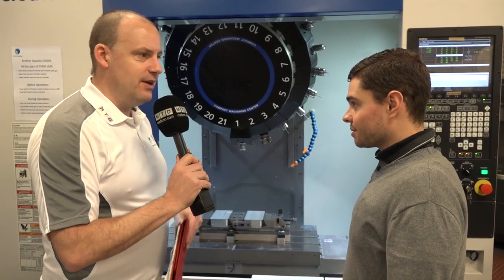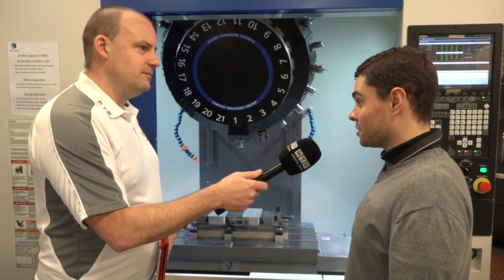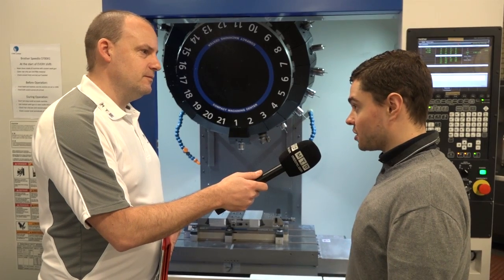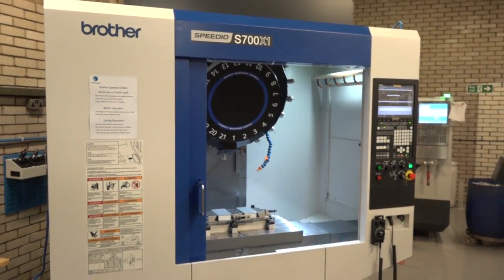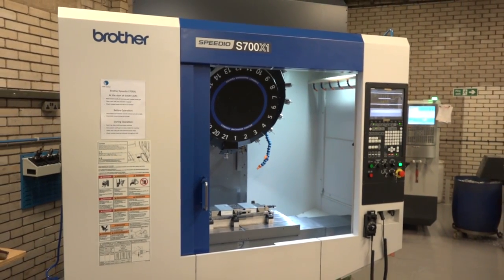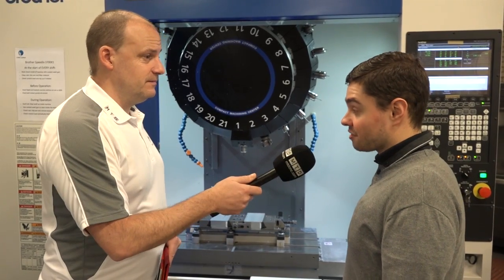And the Brother machine also is far greener. Tell me a little bit about that, less power and energy. Yeah, they are a very energy efficient machine through lots of various different energy saving features. I've read that they approximately use 30% less than a BT40 equivalent size machine. So you're getting faster parts and it's costing you less on energy bills at the same time. Yes, definitely.